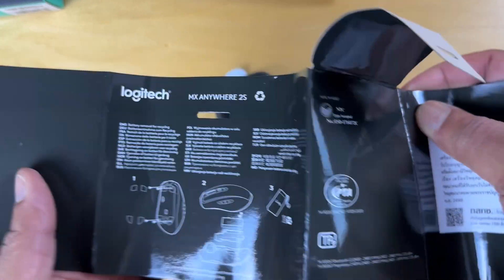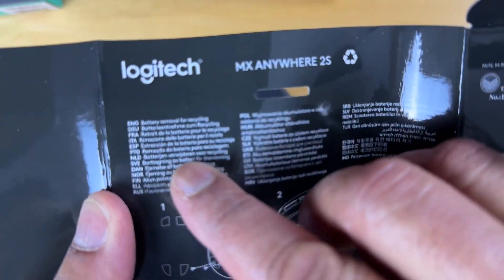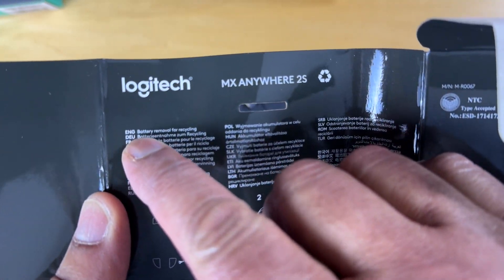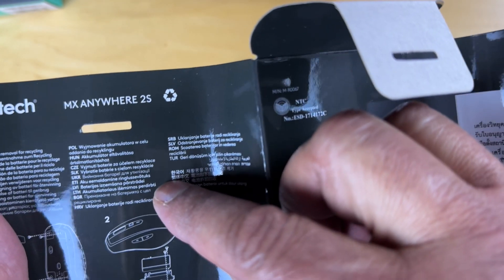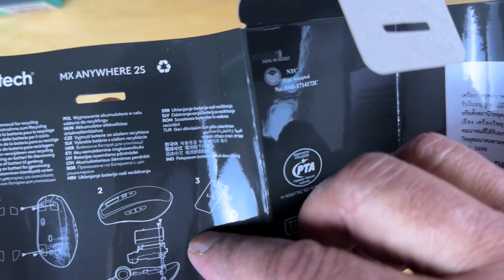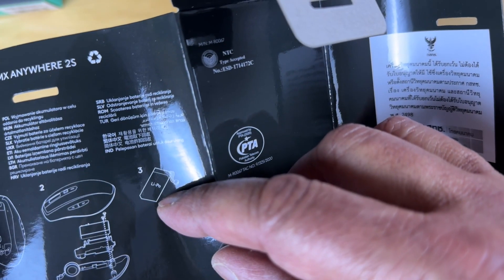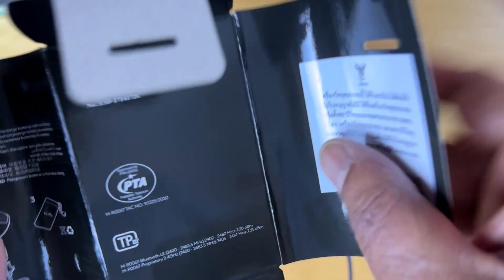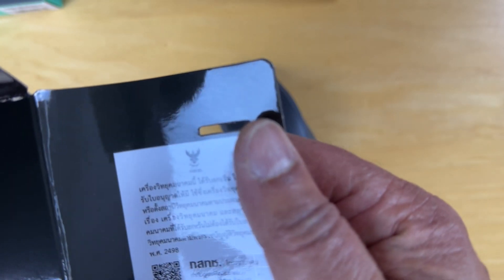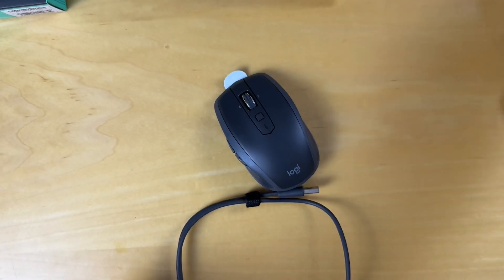Let's see what this says. It says it's a Logitech. It goes on to say battery removal for recycling — how to do that. So that means the battery can be removed and potentially replaced. It's a LiPo battery — that's a Lithium Polymer, I think. And there's some other foreign scripts here. Let's put that aside.